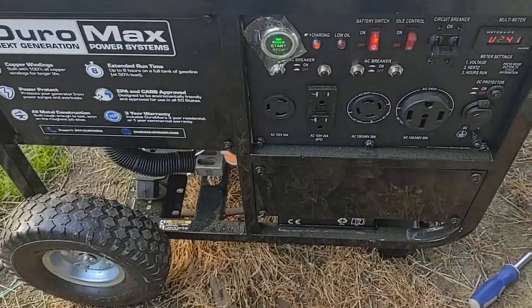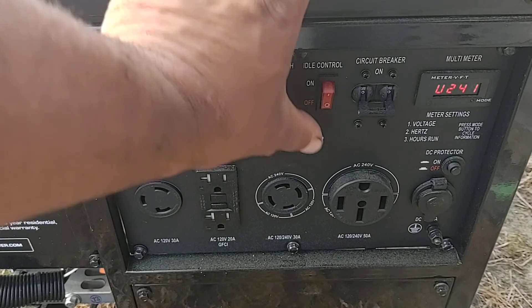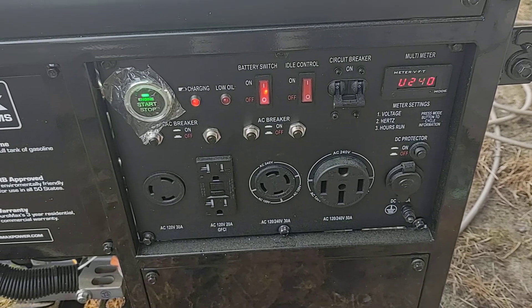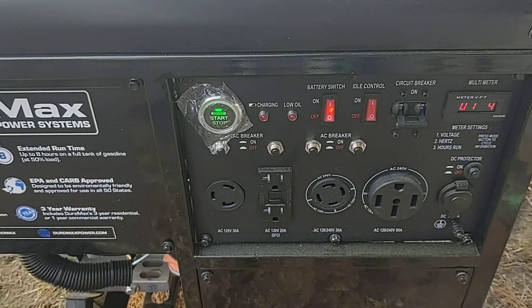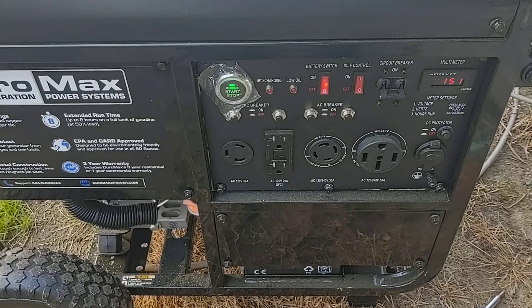Okay, if you can hear me it's on! Let's try the idle control and see what that does. Turning the idle control on and it idles down. So everything's working as it should.